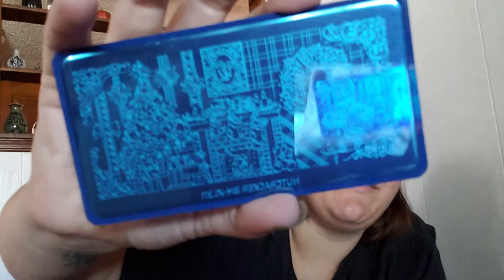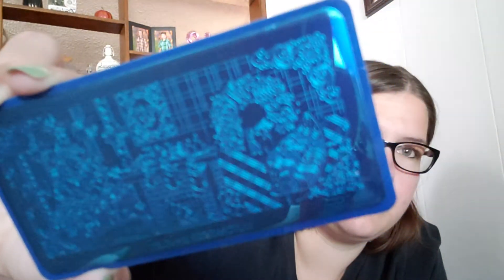The next one is an extra large plate called the Nutcracker, BMXL311. This is kind of another one where instead of just being a bunch of separate images, it's a scene — it's a woman in her living room. It's Christmassy, which I love because Christmas is coming up. I have a few Christmas plates but not a ton. It's got the Christmas tree, gingerbread people, and a fireplace. It's got so much going on. No matter where I stamp from, it could be really, really cool.